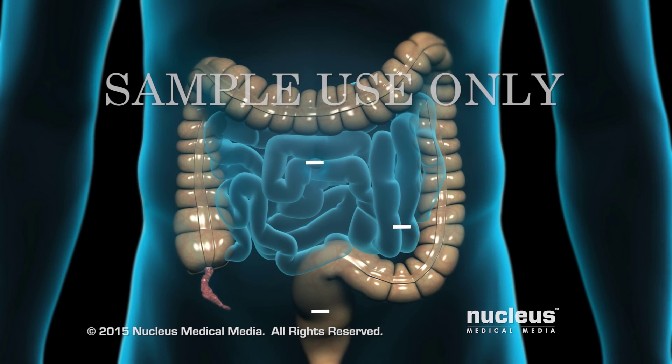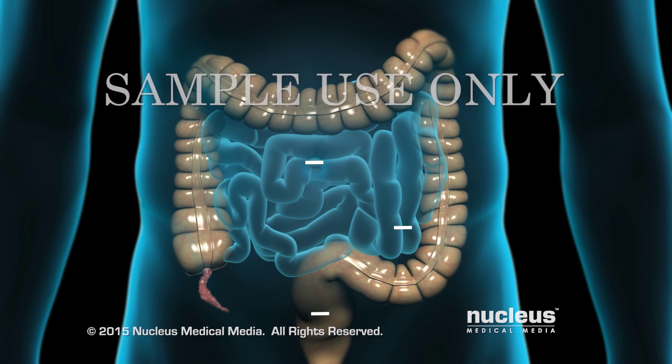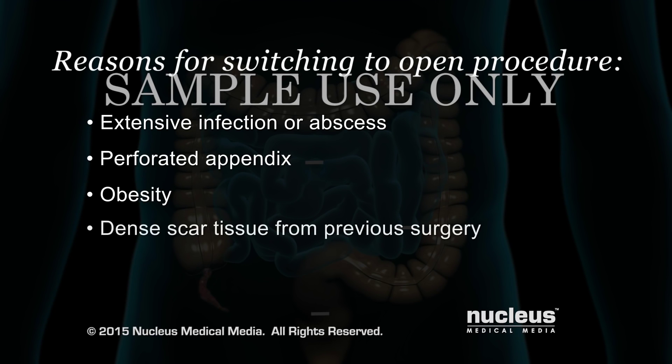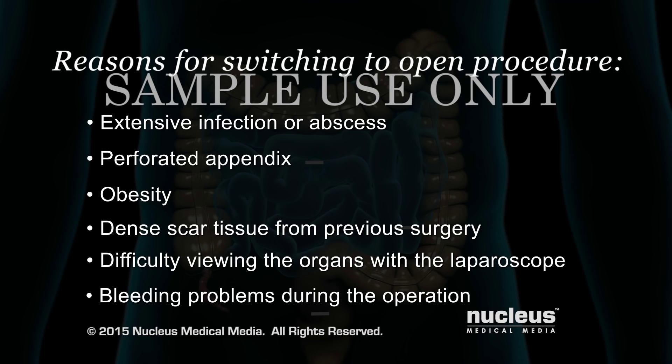If your appendix can't be removed laparoscopically, your surgeon will switch to an open procedure. Reasons for switching include an extensive infection or abscess, a perforated appendix which means there's a hole in it, obesity, dense scar tissue from previous abdominal surgery, difficulty viewing the organs with the laparoscope, and bleeding problems during the operation.